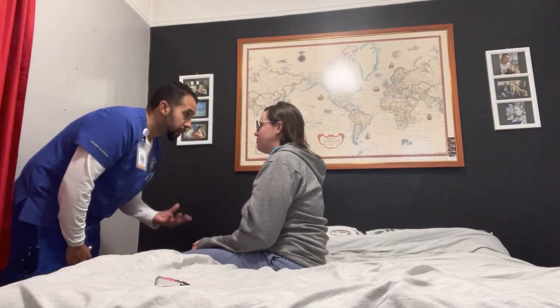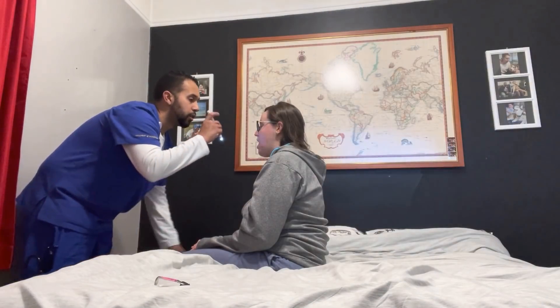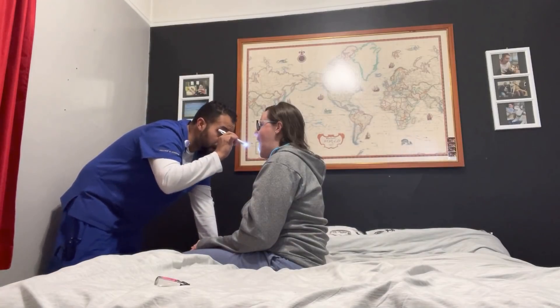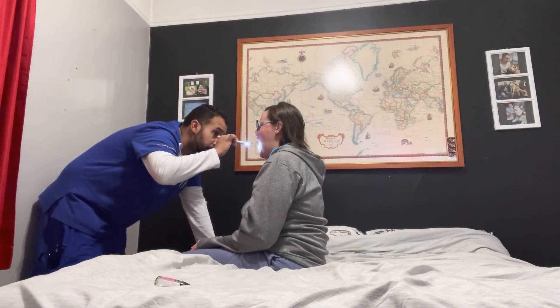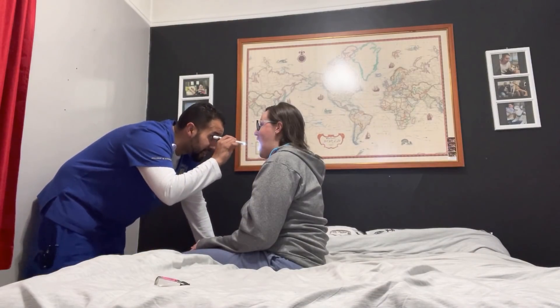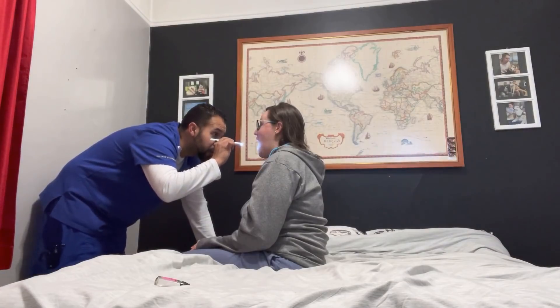Now move down to the mouth. Lips are smooth, moist, no fissures. Skin color of her lips is pink. Can you open your mouth a little wider? Her teeth are clean, free of debris, tight margin of the gum lines. Assessing the top of the tongue — the dorsal side is smooth, pink, and moist.